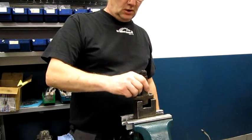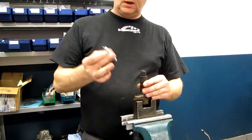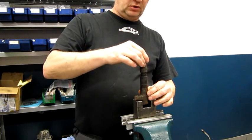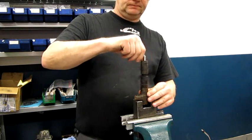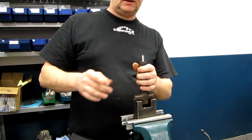Now we're going to show you how we mount an injector together. Here's the body, here's the new nozzle. We take the nozzle, put it up here, put the cap over, like that.